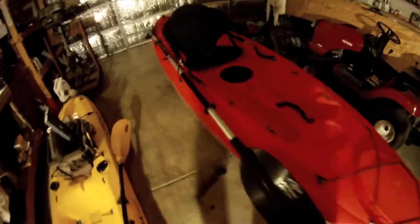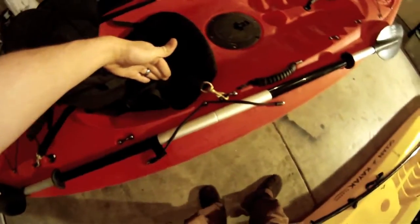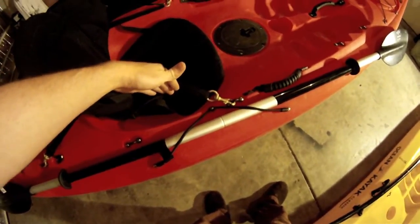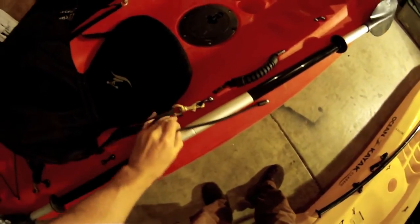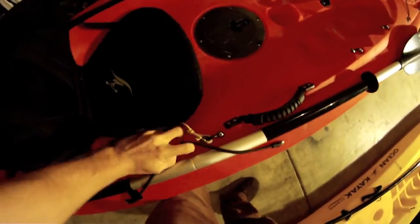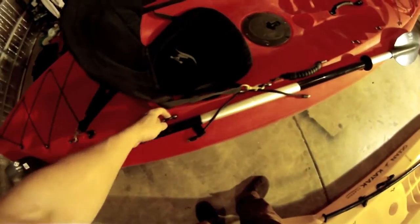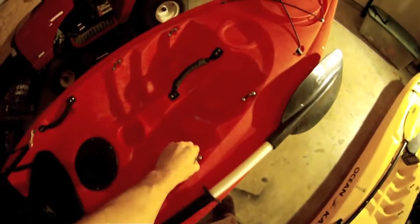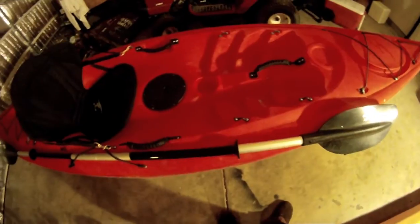One of the last awesome features is it does come with this paddle holder here, as you can see. You just unclip it right here and it lets your paddle loose. When you're done using your paddle, you can just snap it back on there — it's very tight. It also has quite a few anchor points that you can use to strap stuff on or hang things off, whatever you prefer.